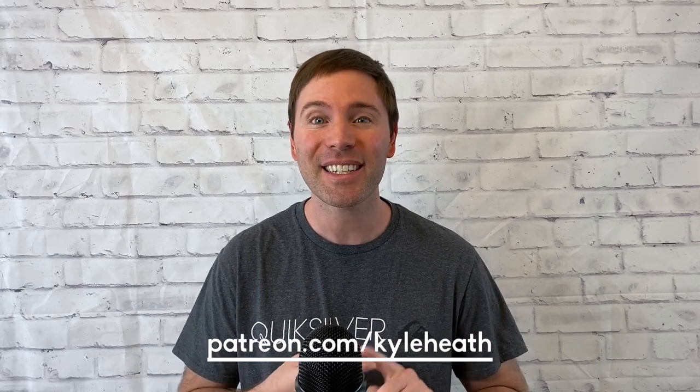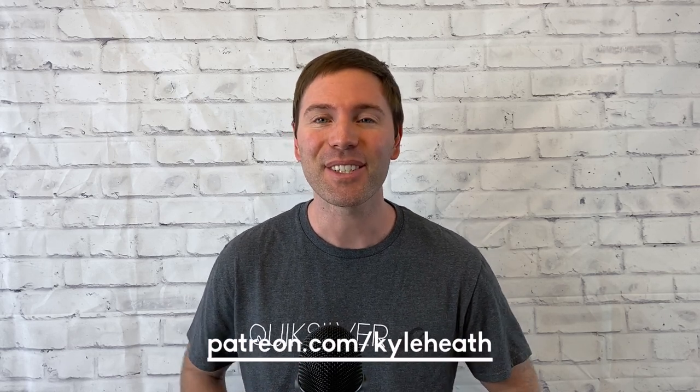Hey there, happy artists. Welcome to Kyle Heath Art. This video is a snapshot of what my Patreon subscribers are enjoying right now with their membership. I think you'll find it relaxing, encouraging, and of course packed full with art tips. If you like this video, you'll get so much more on my Patreon — painting, drawing, and more. Visit the link in my description to learn more about my Patreon. And with that, onto the video.